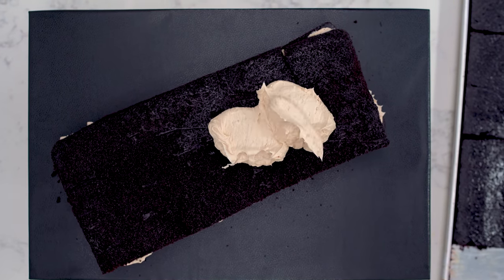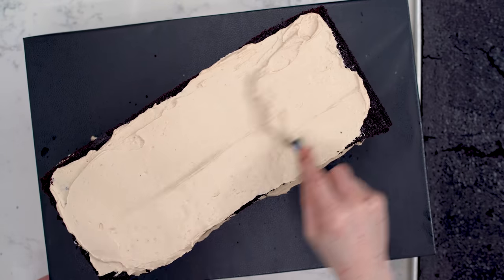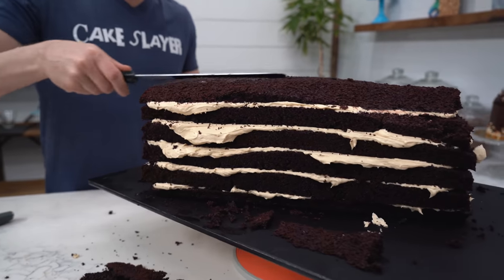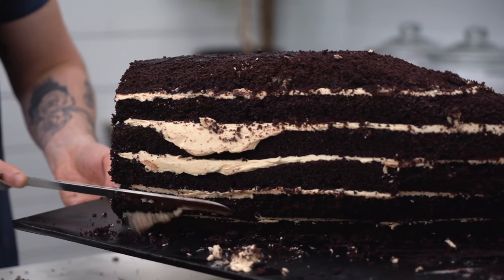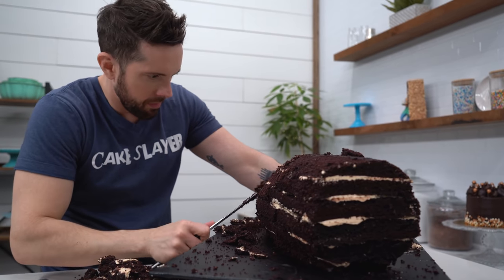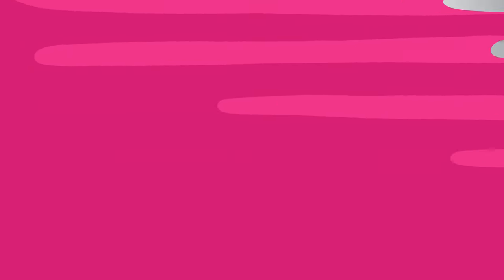Not frozen, but like really cold. Once the cake is really cold, it's time to carve. So when I do this, I usually use a couple different kinds of knives. I have the cake slayer, the long serrated knife, and then a smaller one. When you're sculpting a cake, just remember it's much easier to take more away than it is to put it back. So take your time and make small, small cuts.